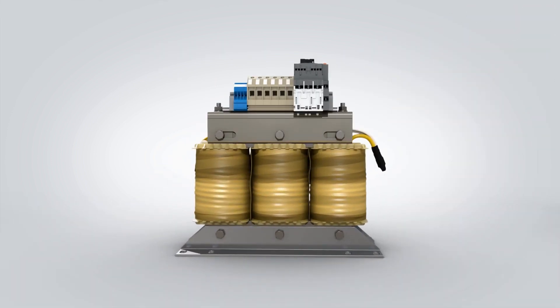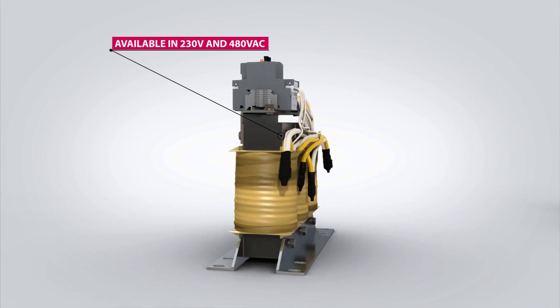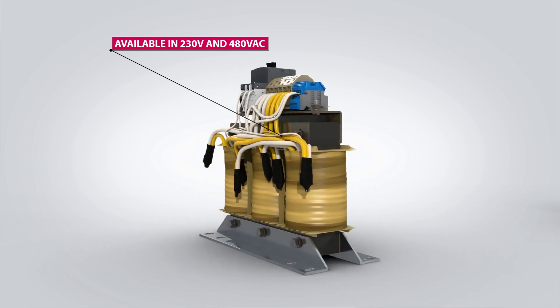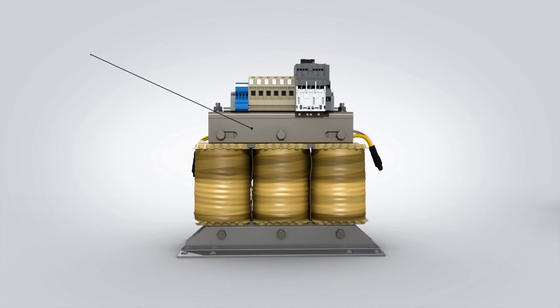In order to achieve the best possible performance, KEB offers filters for different electrical mains around the globe. Filters are available for both 230 volt and 480 volt AC mains. Additionally, filters optimized for both 50 hertz and 60 hertz mains are offered.